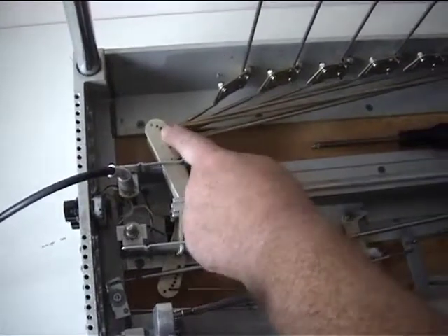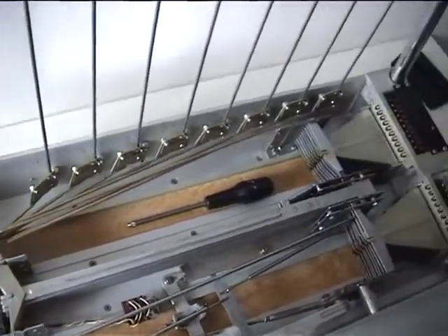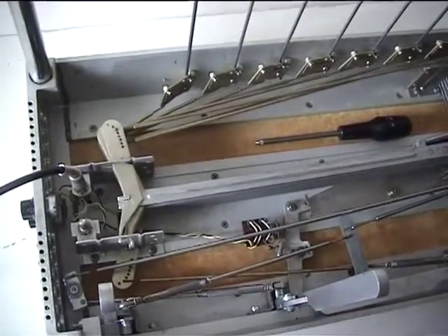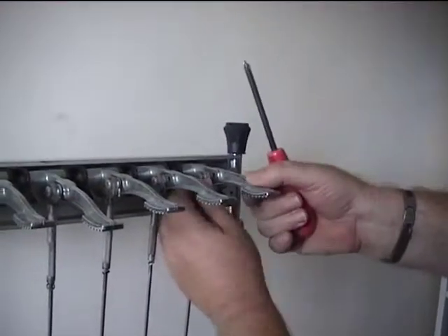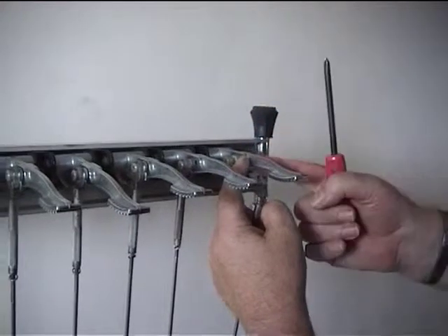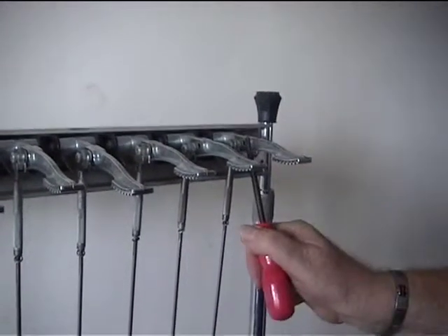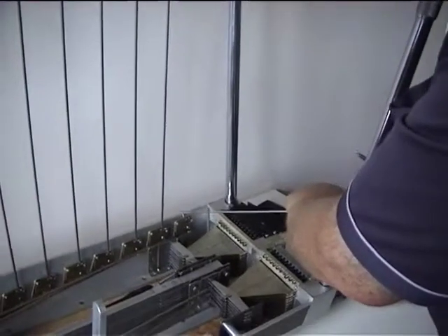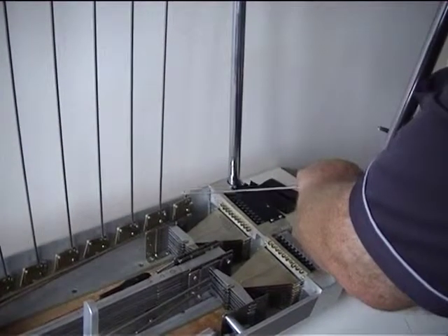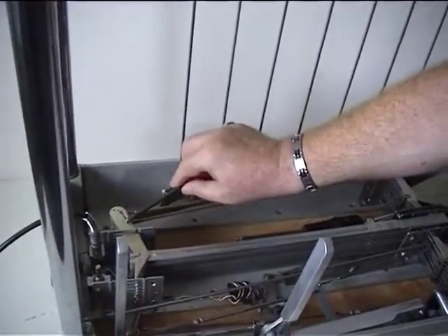Now we've changed the leverage and we've got much more travel on the pedal and less tension. If we want to even out the amount of travel on the pedal, there is a second adjustment on the pedal itself — we just move that to there. That changes the amount of travel on the pedal, giving us more or less. It's a combination of that adjustment and the secondary hole here where we can put the rod in, either the first or second hole, to change the amount of travel and leverage.